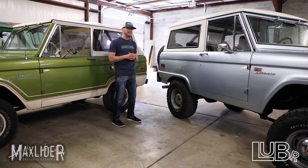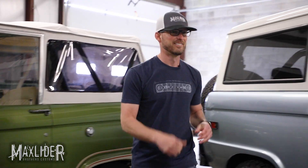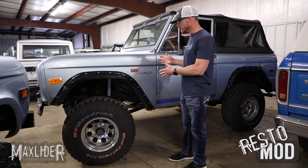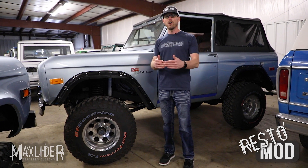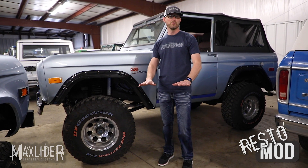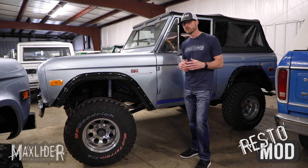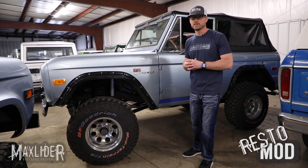Now it's time to look at my favorite Bronco: the Restomod. The common misconception is that the Bronco behind me was actually built from the factory — well it wasn't. They all look like that stock uncut normal height Bronco that we showed you at the beginning. This is what we call the Restomod, and you'll notice it's very different than the two that I previously showed you.